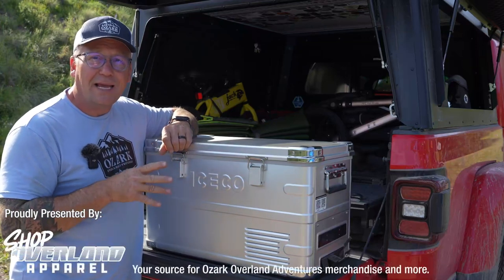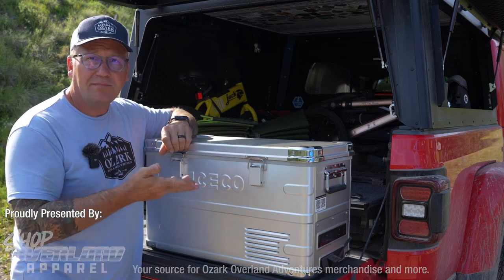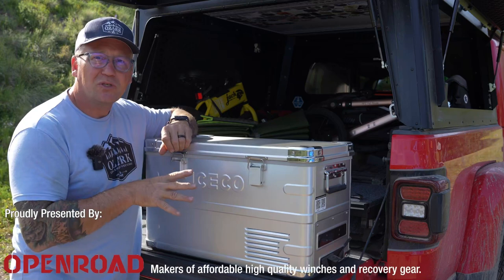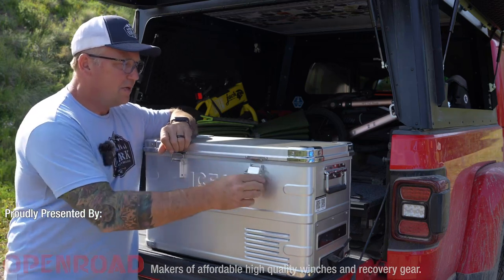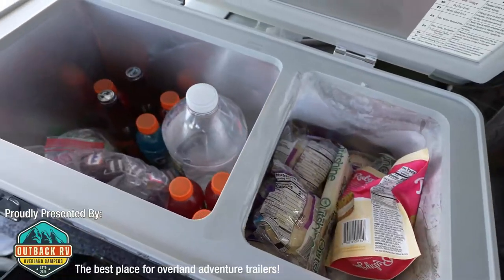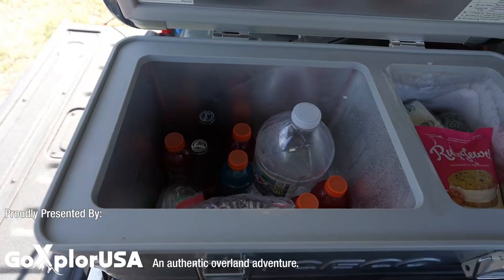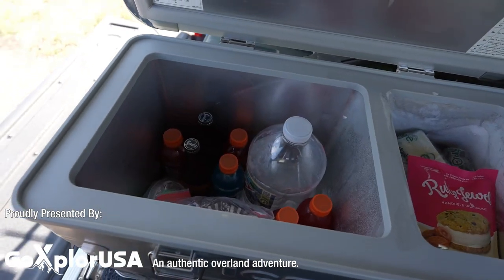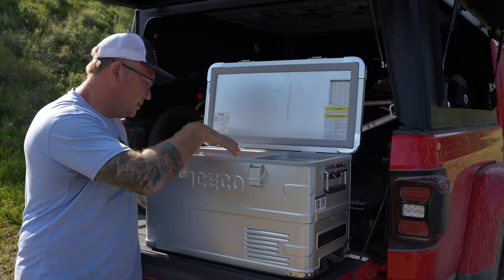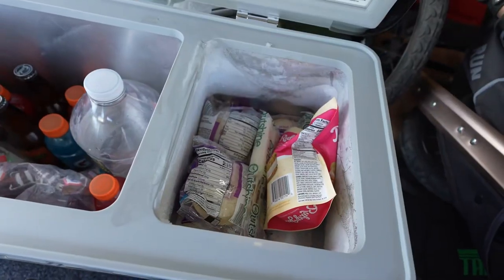You may notice it looks very similar to the APL 20, and that's because they're the same family. This is just a little bit taller to give you more space. One of the great things I love about this thing — it is a true dual zone. We have been using this on this trip with the larger compartment as a fridge set to 34 degrees.